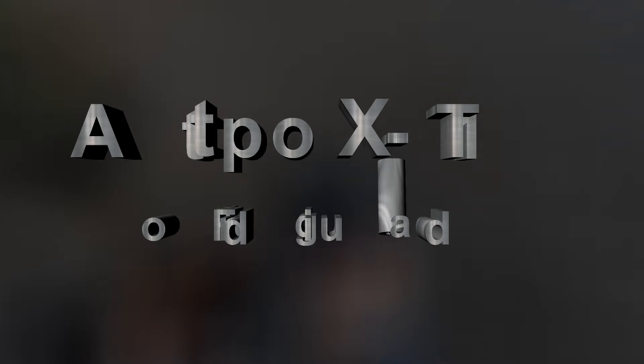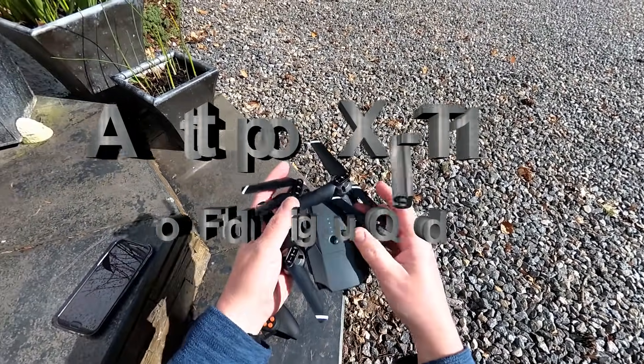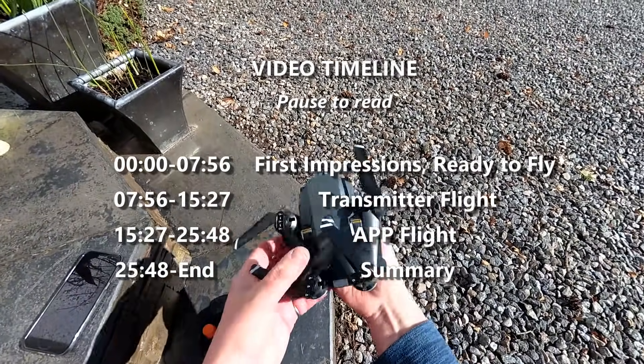I've got a glorious morning here, so a good time to come out and fly. I've got another sort of fold-in Mavic copy drone, but obviously at a ridiculously cheap price in comparison. A little budget one here.